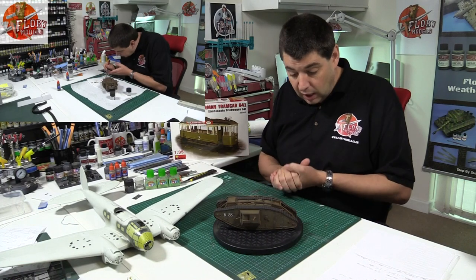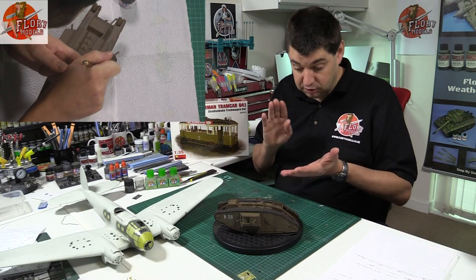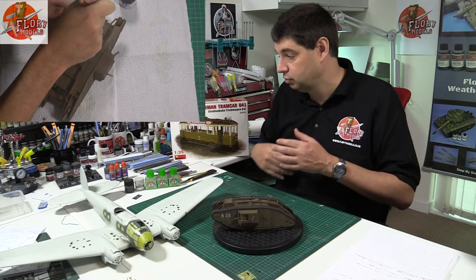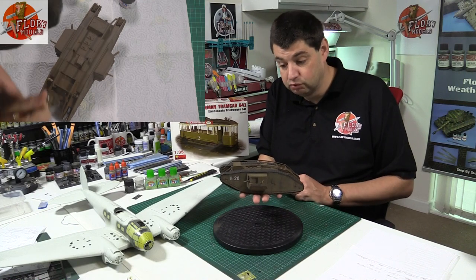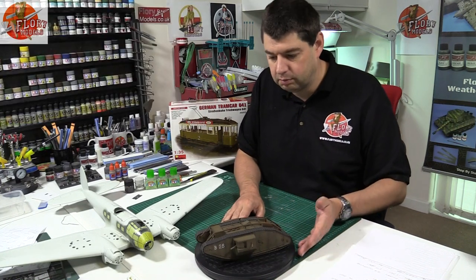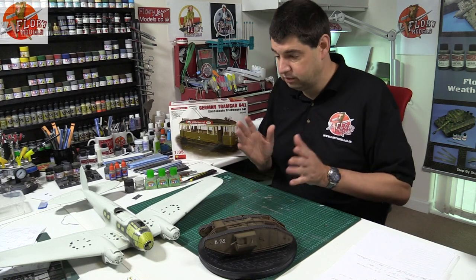We've got the decals on and I'm moving through the motions. Technically this has now had a flat coat just over it to seal it down, so it's all ready for weathering. We can get onto the stage of properly weathering it — the dry brushing, staining, streaking, oil streaks, rusty streaks, all those things. Then we're going to get a base — probably about the same size as the tank — and work with plaster and washes to bring it to life. That's what I intend to finish off next week. But off the bat, out of the box, that's how it would look. It's a lovely kit, and I know they're back in stock in the UK — Hannants have got them in now. For all the people who've been saying they can't find one, that's where they are.